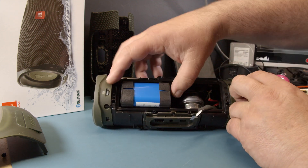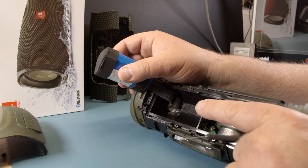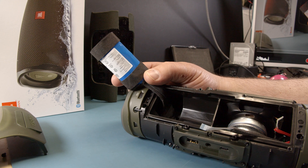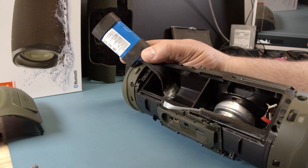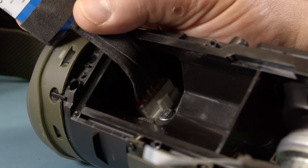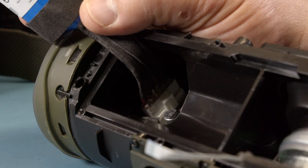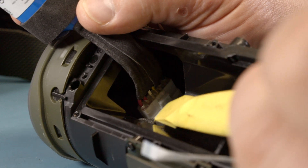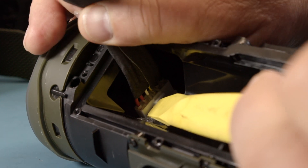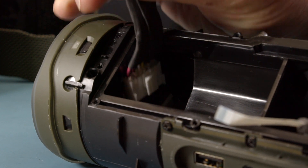Now we are getting to the battery. The battery is in here — you can pull this out this way, and the battery is plugged in down there. The trick to get it out: don't use metal, please use some plastic. Push in the upper part of this little ledge, push that in like this, and then pull up. Don't pull on the wires. That's how it comes out.